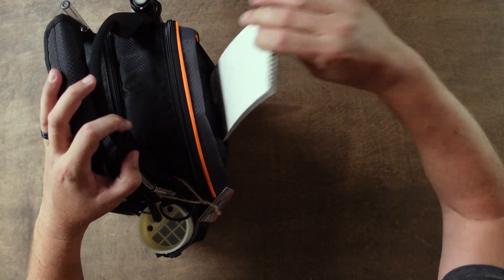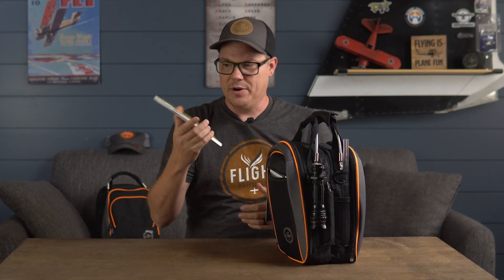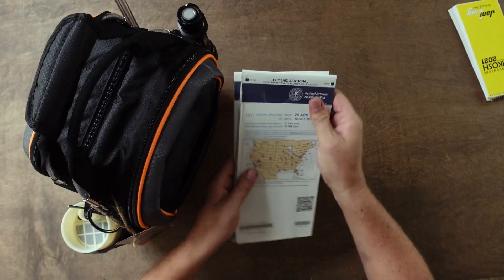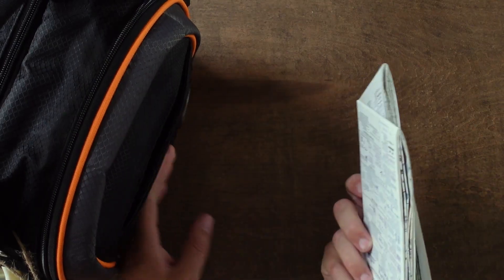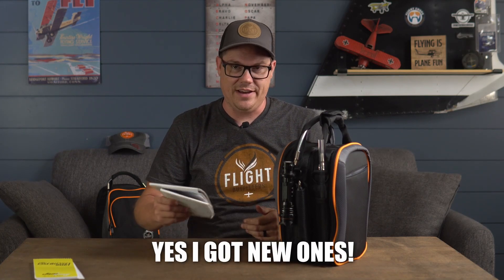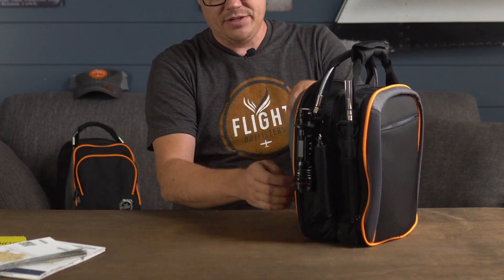Starting with the front pouch, I have some extra paper to be able to write on in case I need it. In here — yeah, some expired sectionals. Better to have something than nothing at all if all of my electronic flight bag stuff were to fail. Nothing else inside of this front pouch for me.